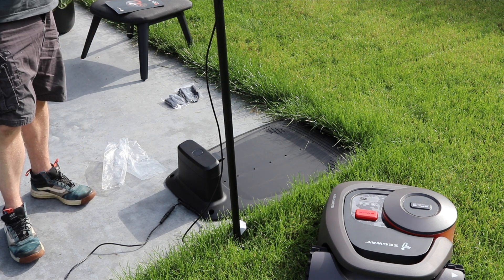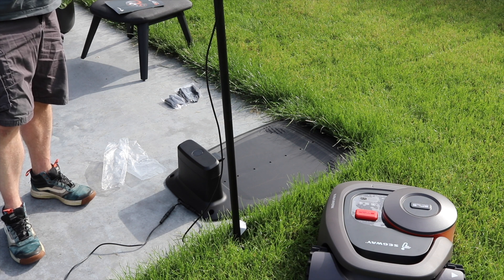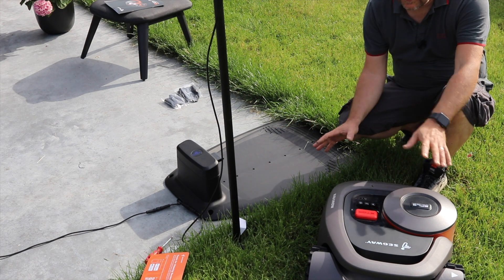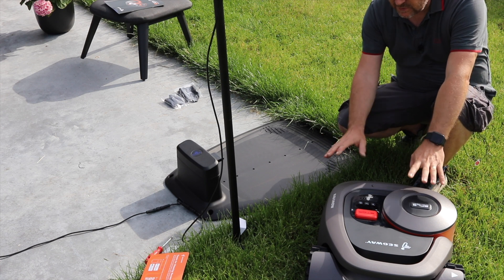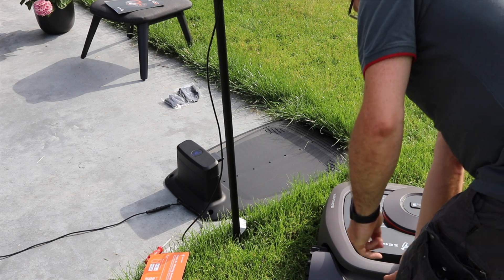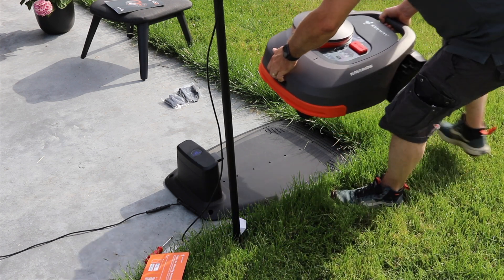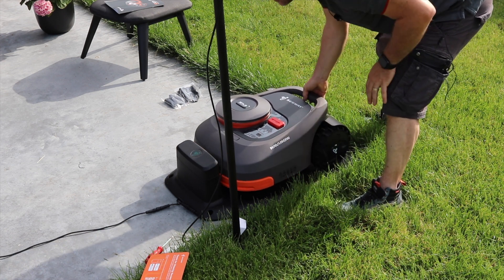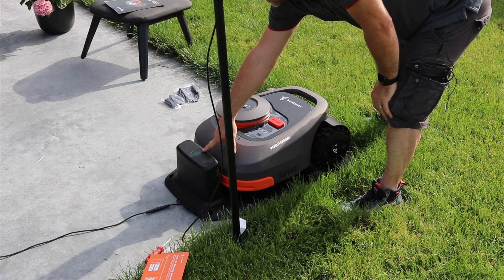So apparently for now that's all, so I will connect everything. The installation seems fairly easy. What we're going to do now is put the Segway on the base plate — it just has to drive straight in and then go in there.